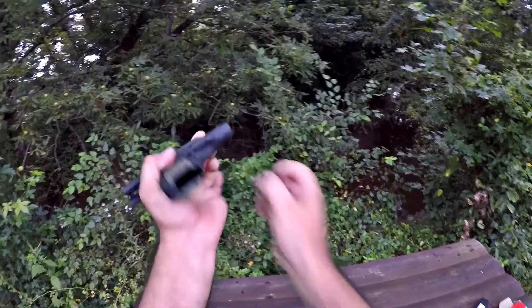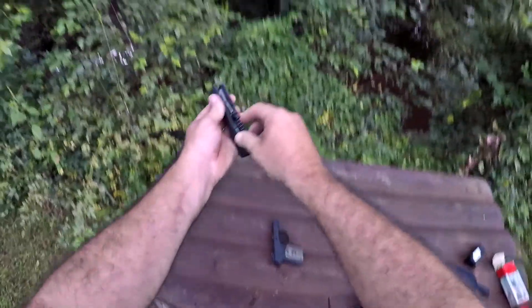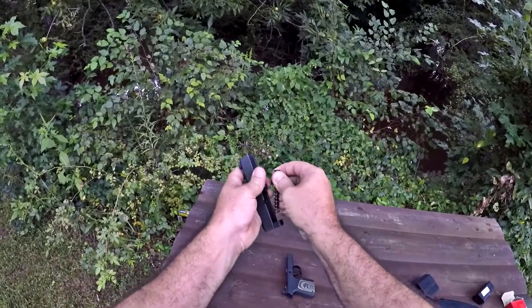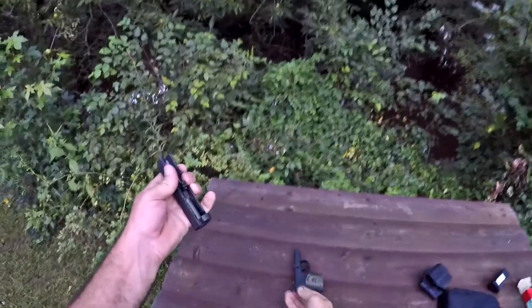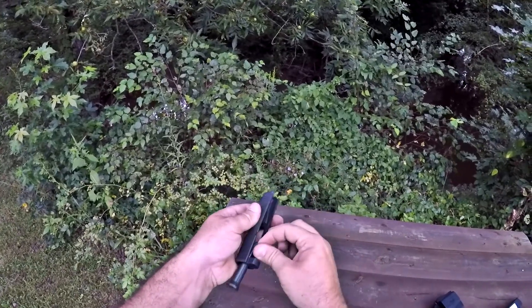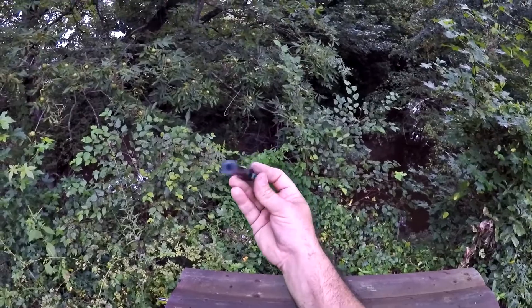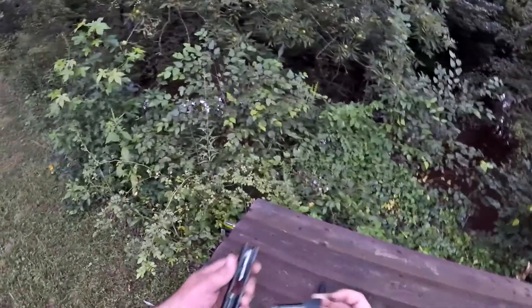Reach around the backside, pull the pin out. So that's how I've been taking it down. Your springs are not captured, so be careful pulling those out. Look at that blunderbuss looking barrel. Pretty cool looking.